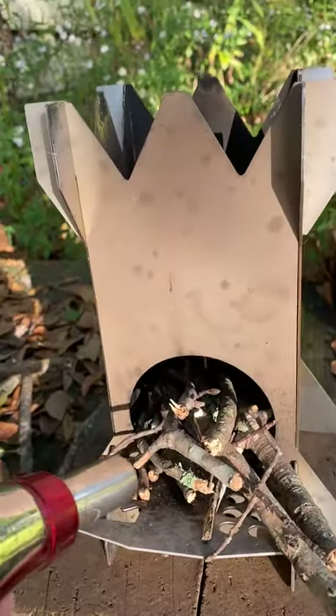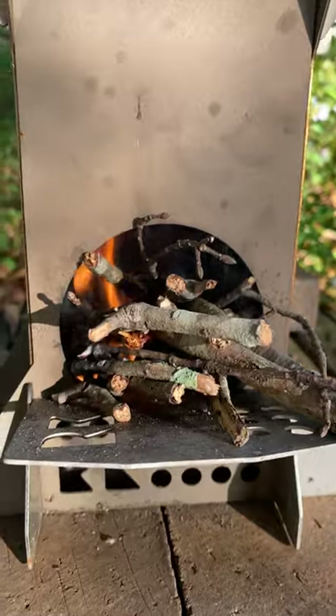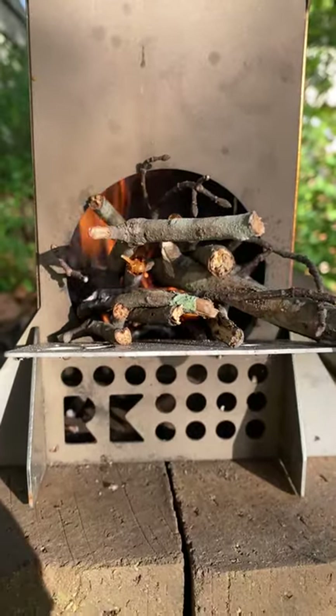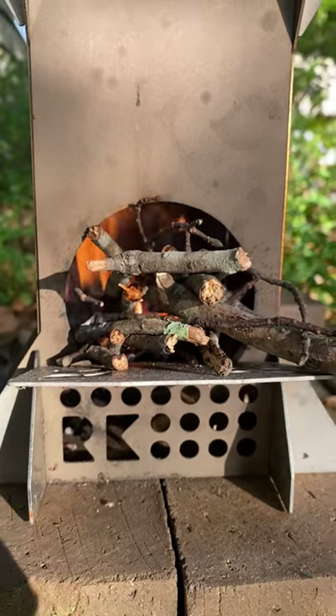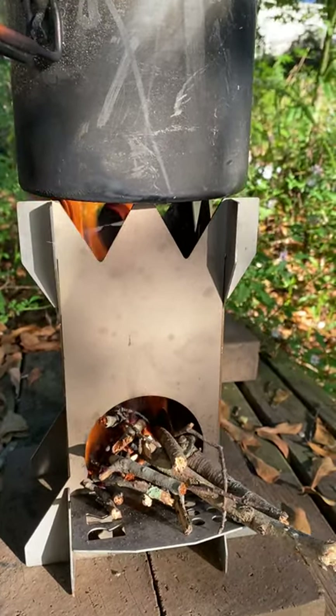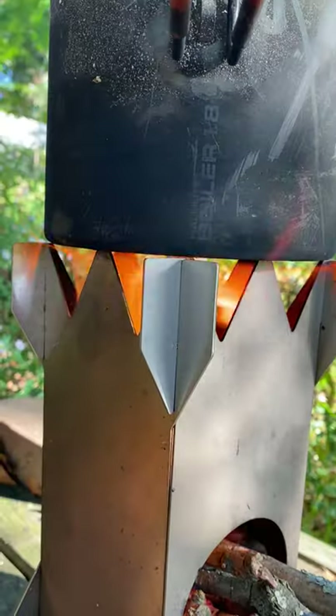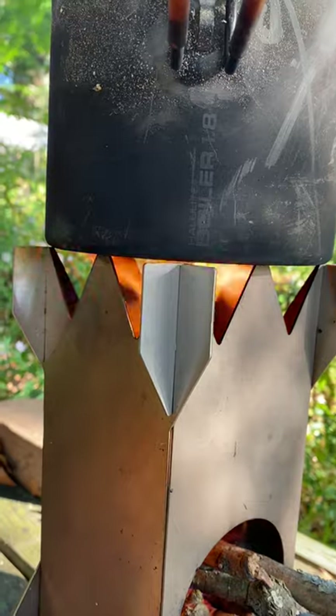Light it with my torch. The updraft will pull air through the bottom vents to keep that fire going. Once we have full ignition there's very little smoke. After a couple minutes seeing the first bubbles — the fire's got nice contact with the bottom of the pot.